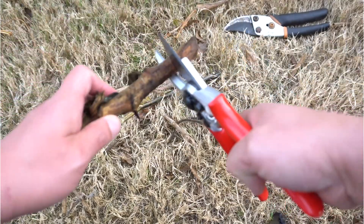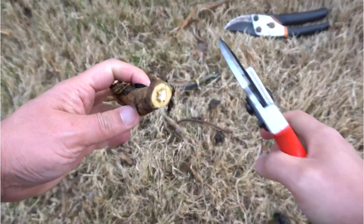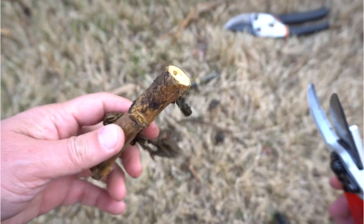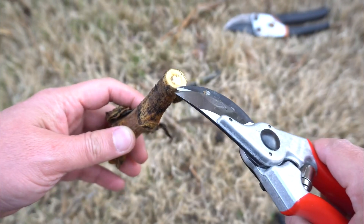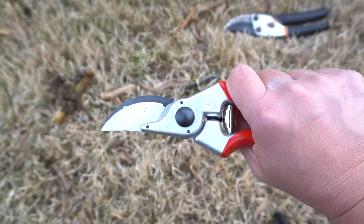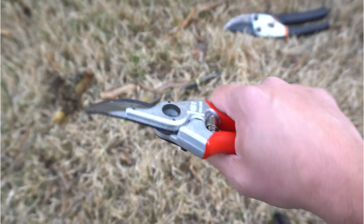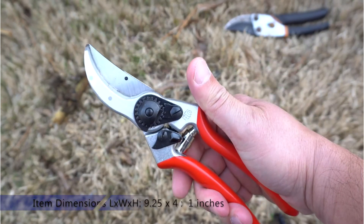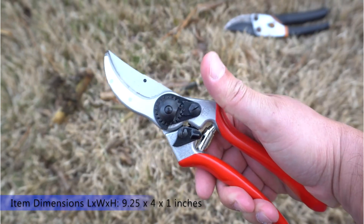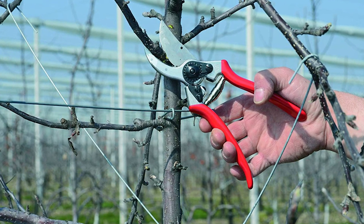A non-corroding spring mechanism is covered with a metal sheath to protect from moisture. Ideal for trimming rose bushes and woody perennials, the Falco Original's smooth, soft action, ergonomic comfort, and exceptional durability put it in a class of its own. It's covered by a one-year warranty; however, with proper care, these pruners will last a lifetime.